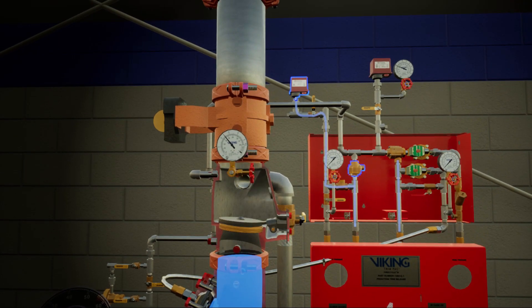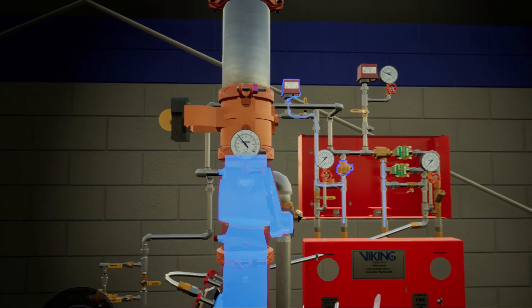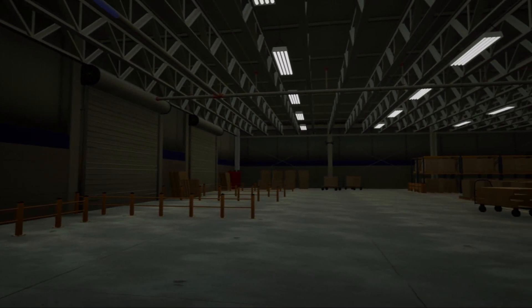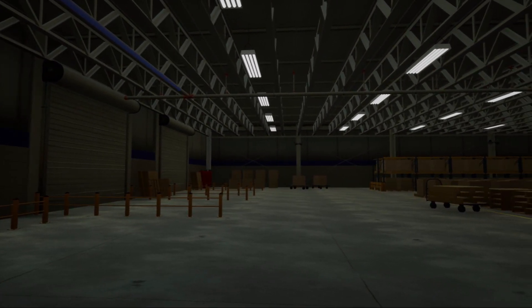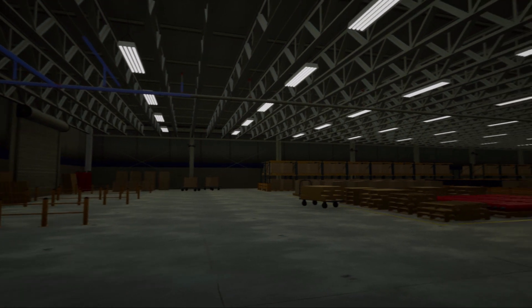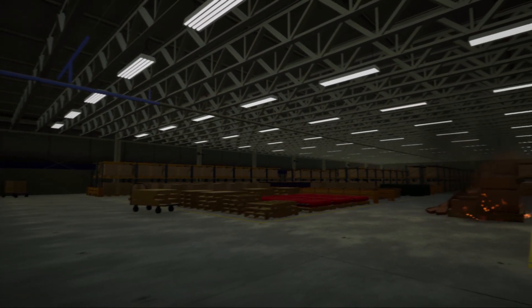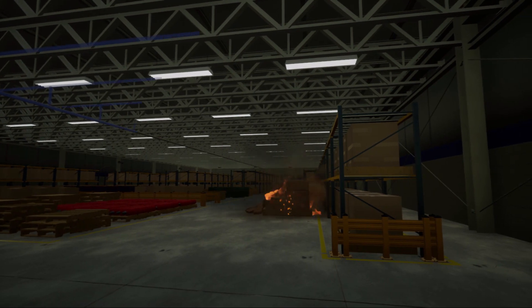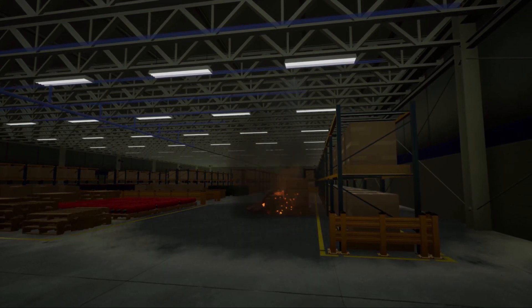Simultaneously, water will push into the F1 check valve and begin filling the piping network. During the sequence, water rushes towards the activated sprinkler. The sprinkler will continue to discharge a mixture of air and water until the air is purged from the water's path. Water is then continuously discharged from any activated sprinklers, controlling the fire.